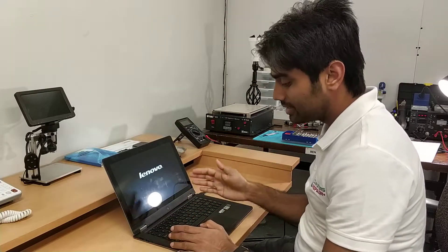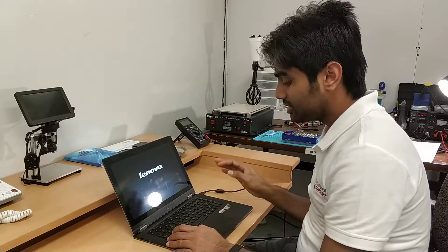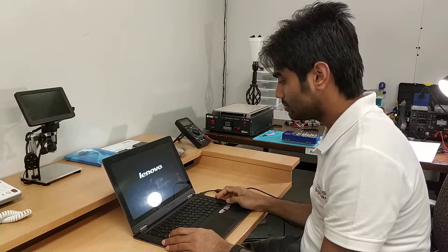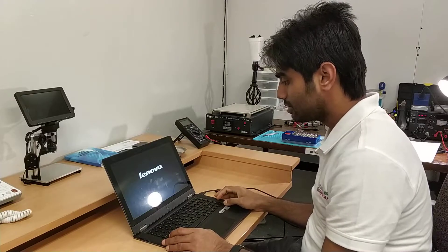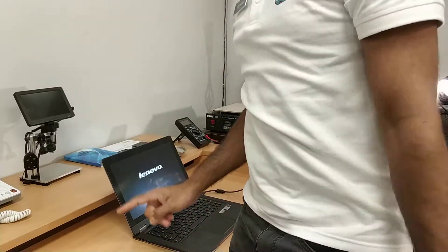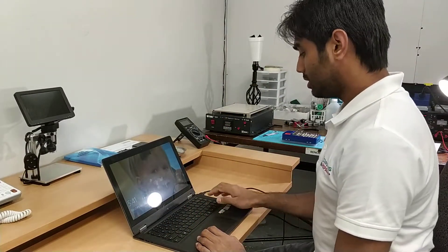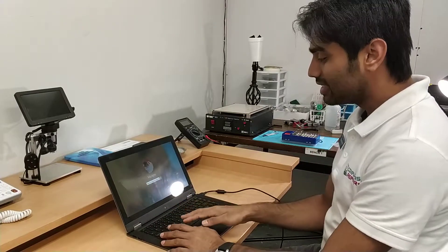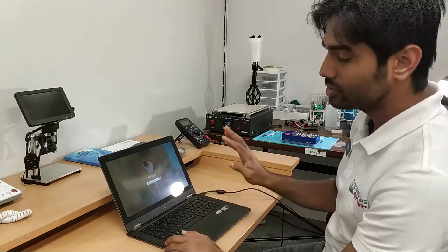It's turning on. Before disassembling or removing the original keyboard, I like to test by myself whether it actually is the keyboard or not. It's taking time to boot. Now we can see the computer is booted and the key is not working. I can see it's automatically pressing a key. I'm trying to delete but it's just pressing by itself. So definitely something is going wrong with the keyboard.